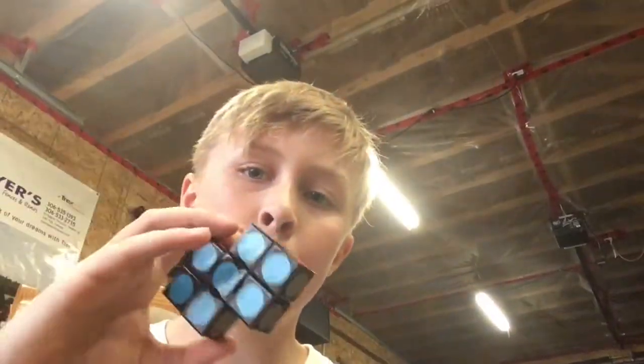Hey guys, I'm sorry for the light in the background, I don't really feel like changing my position. Today I'm just making a really short video because my friend Sebastian's coming in a bit. Here's a review of the bowtie cube — it's not actually a thing, it's just my own mod that I made of a super floppy cube.